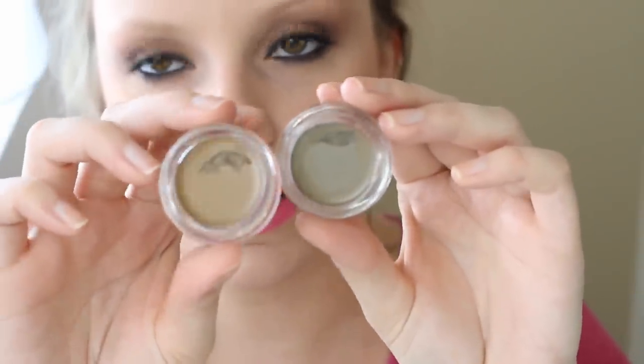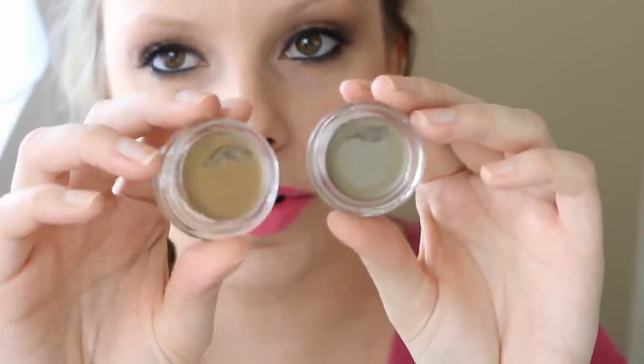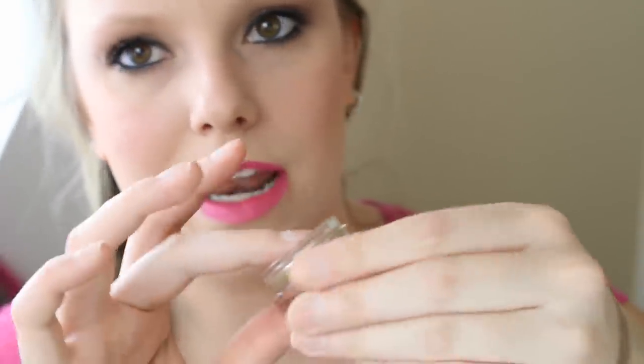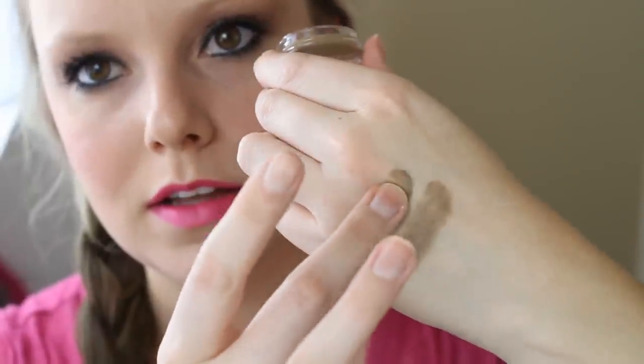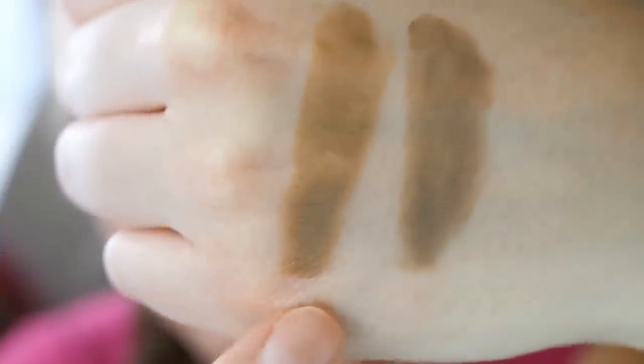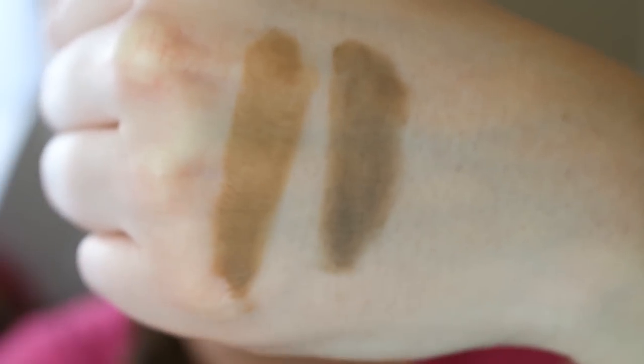The blonde has more of a yellowish, orangish blonde undertone. I'll swatch it right next to the taupe so you can see — this one has the grayish undertone and that one has more of a blondish, yellowish, orangish undertone. If you have a hair color similar to mine you could probably get away with either of these — I'll let you make the determination of which one looks better.